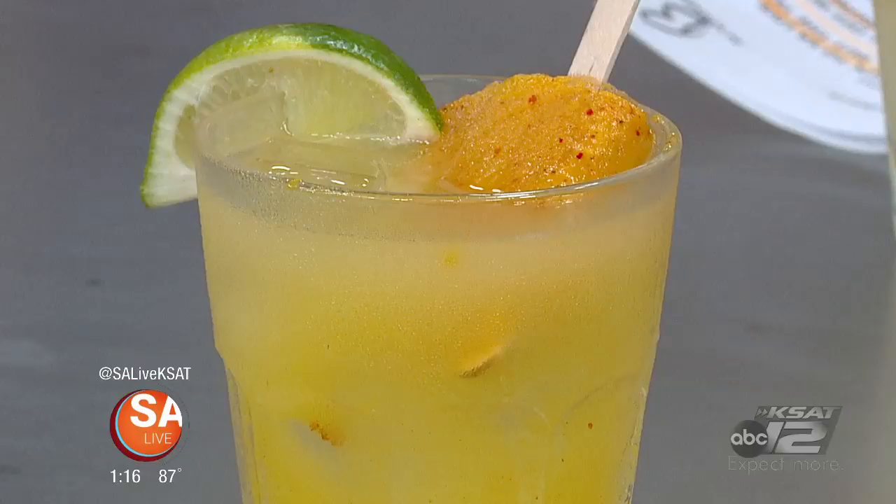For all these cocktail recipes and more from Dorego's, just head to our website, EssayLive.com, and click on the As Seen on SA Live tab.